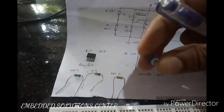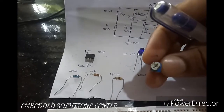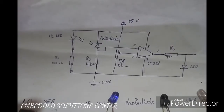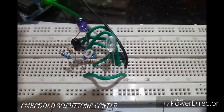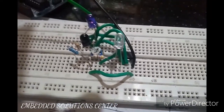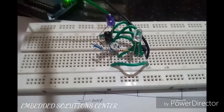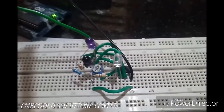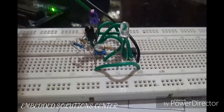I will show you the symbol. I will connect the circuit. I will show you the demonstration video, the antenna board and Wi-Fi input, and the circuit test.